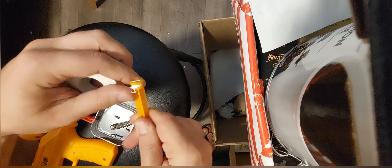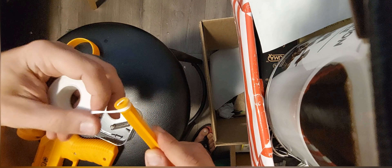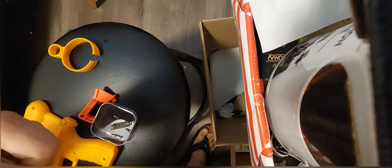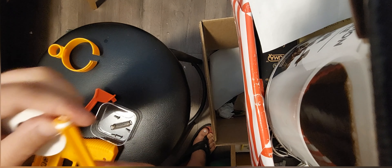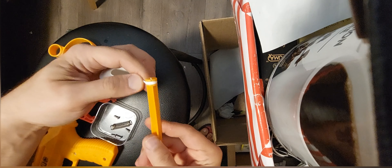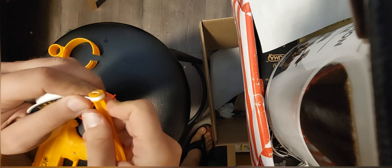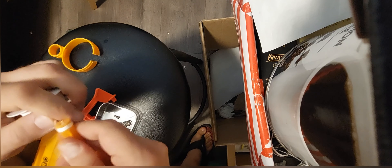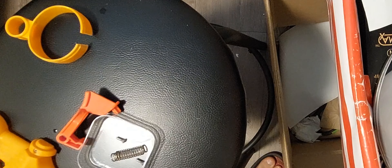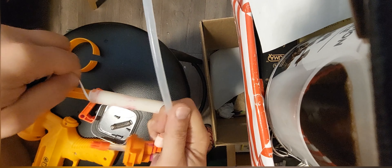— not sure what it's called, but it's used to wrap around pipes and threads to stop them leaking and create a seal. I'm just going to wrap it tightly and make it sit in the same groove that the original rubber seal was sitting in. The advantage of this is I can continue to wrap it, add thickness, test fit, and add more thickness until it sits in there perfectly and seals perfectly.